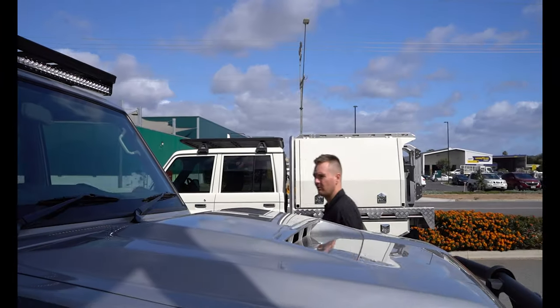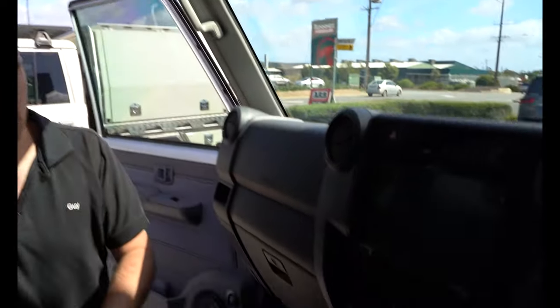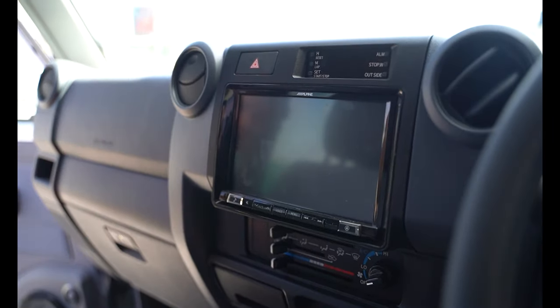Pop inside, we'll have a look at a few bits and pieces. Interior-wise this one was kept relatively simple, but we do have the Alpine 8-inch head unit with a reverse camera, and that's wired up to the Alpine speakers in the door which are in the Cruiser console speaker pods.